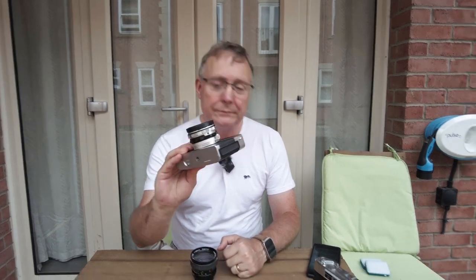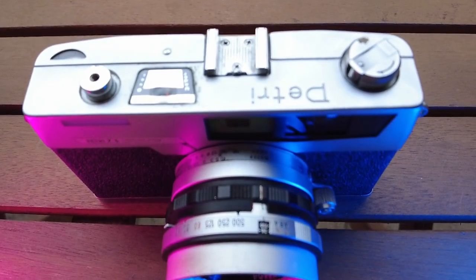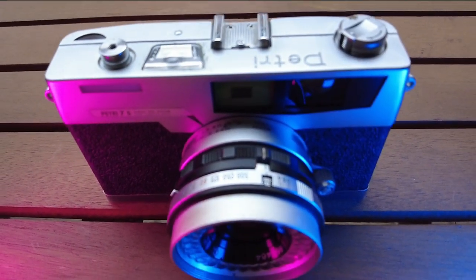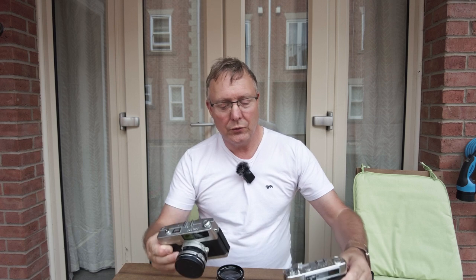I want to do something different today. I had a question on one of my shorts asking if I'd show how to use the Petri 7S, so I thought what I'd do is have a look at the Petri 7S and the Yashica Minister 3 - just a quick overview of how they work. I've done some shorts on how to load the film, so I'll stick those up here somewhere.